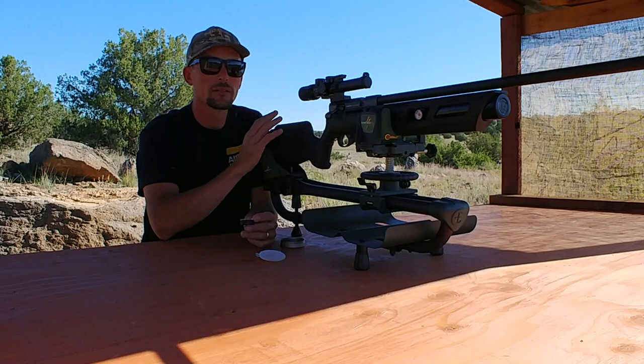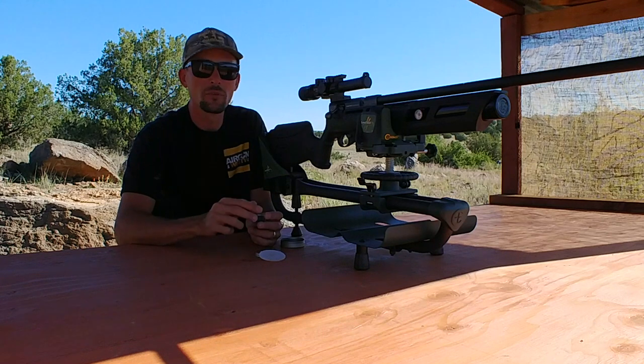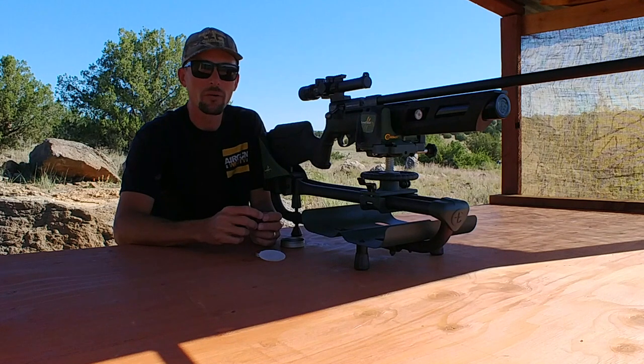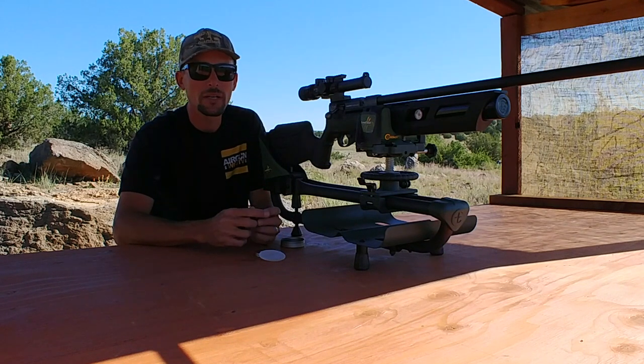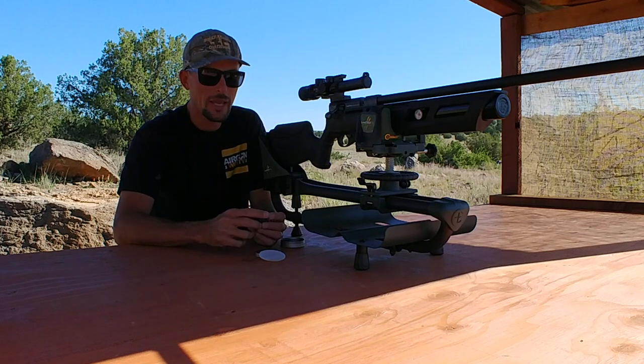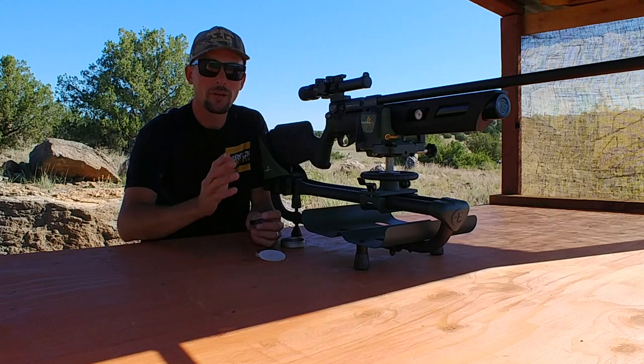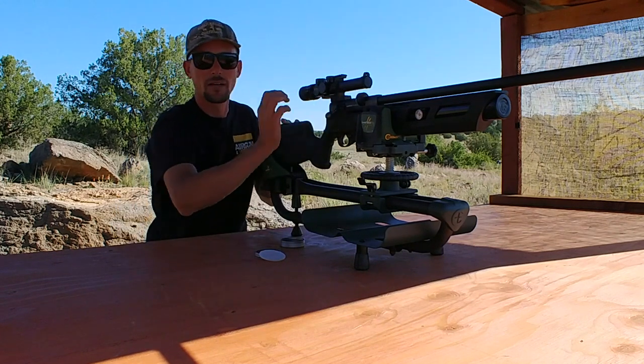All right guys, I've got the Gauntlet here — this will be the first one I'll test. Got the target at 35 yards, going to shoot a five-shot group and see how it does. Then we'll move right along through the rest of the rifles — trying a couple of Gamo guns, a couple of Umarex guns, break barrels — and see if we can get any decent results with these big heavy pellets. If anything does all right, I'll shoot it over the chrony and then push the target out further.